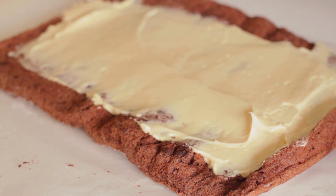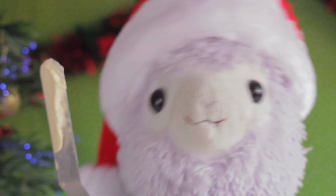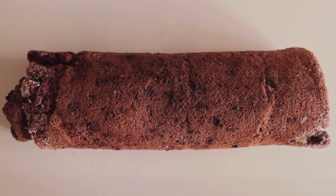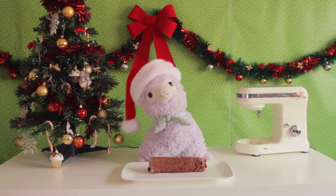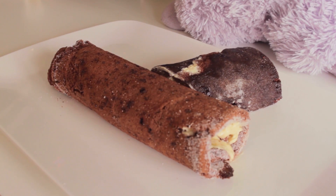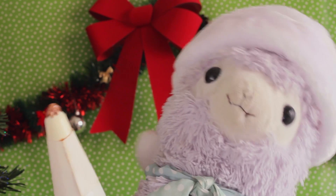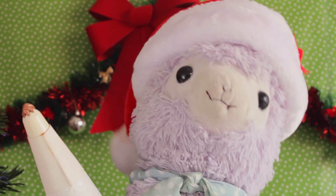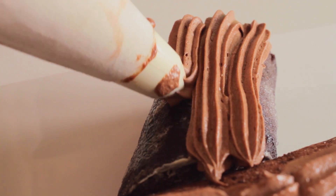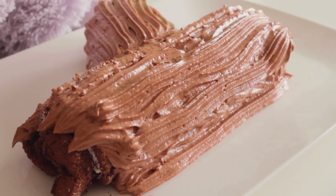You'll end up with buttercream all over your alpaca feet! Roll the sponge up and you will have your first log — but don't stop there. Make a smaller roll to add as a branch and attach it to the main log. Now, using a star nozzle, pipe your chocolate buttercream on top and make your log stripey like tree bark.